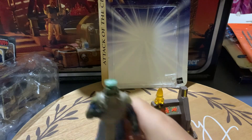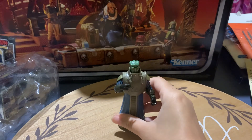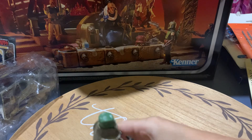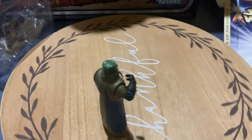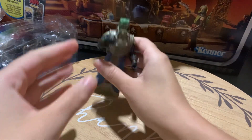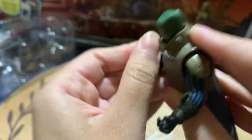He stands up well on his own. Let's go ahead and take a look, get a 360 view of him. So there you go.